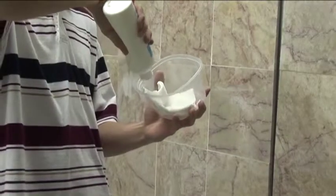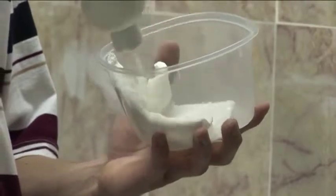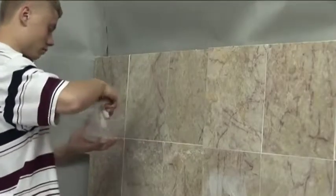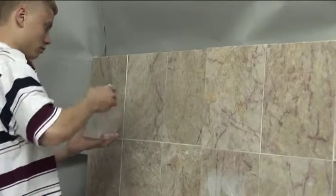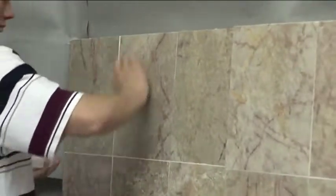Dave is now pouring into a little container. It's called MarbleGuard Protector SB. It's an impregnating sealer. He's going to apply it to the three panels that he's worked on. He's using a piece of terrycloth.